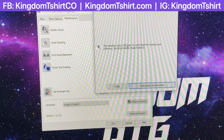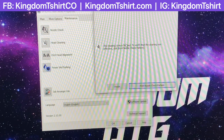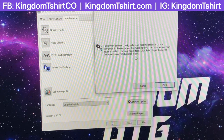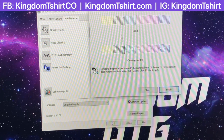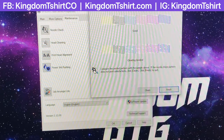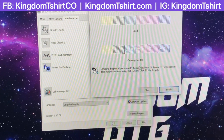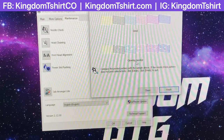The print head cleaning just finished, so now we're going to tell the printer to print the nozzle check pattern. Just hit Print and you'll see this — it's telling you that if you see all the lines it's good, and if you see missing spaces you need more cleaning.